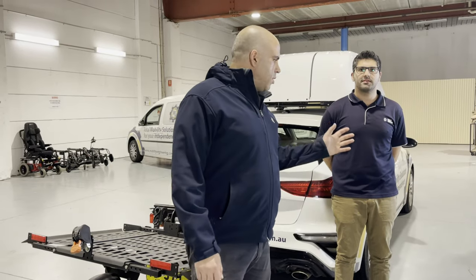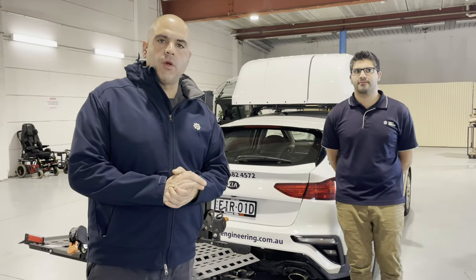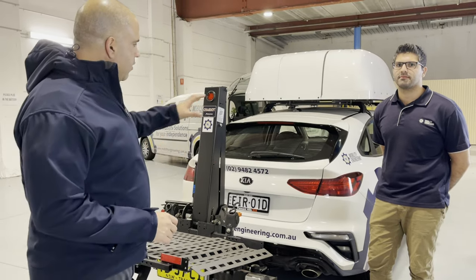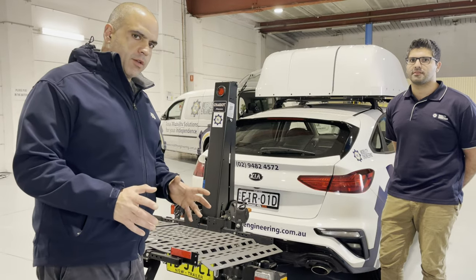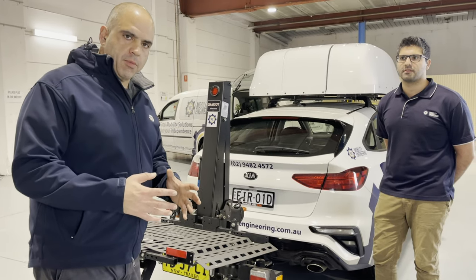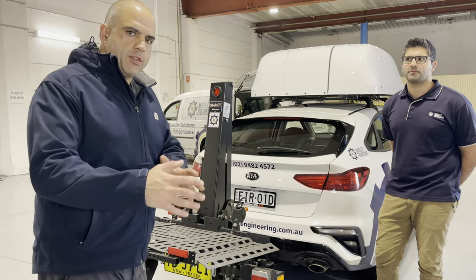Hi everybody, this is Ali Ekbarian here with Amin from Mobility Engineering. We're here in front of the Chariot trailer, which is a product that we distribute in Australia from Bruneau Independent Living Aids in the US. The Chariot is quite a popular product in Australia because you can carry scooters and power wheelchairs on it whilst having a very small vehicle towing it along behind you — very versatile, very popular, and a great product. Today we're going to run through a few steps on how to remove the product from your vehicle, because it can come across as a little complicated, but it's not as long as you follow the certain steps.